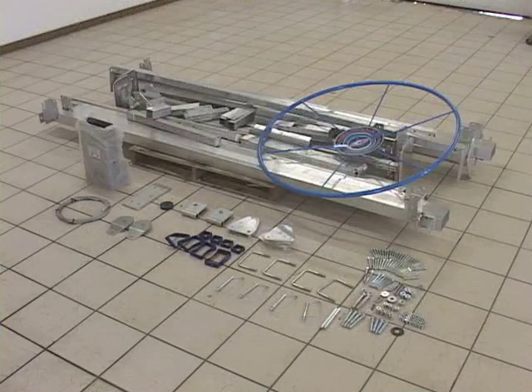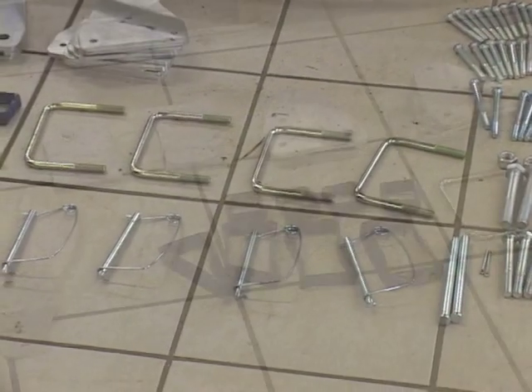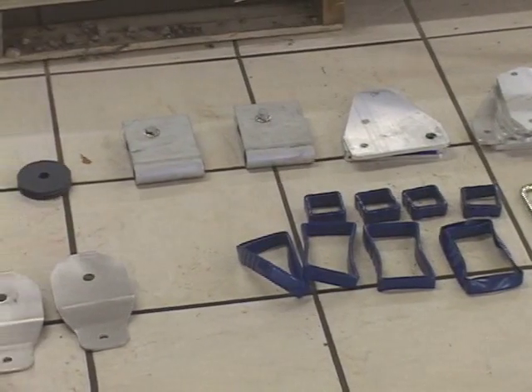For easier assembly of your lift, you should first lay out all the materials in a level, open area that is large enough for the assembly. All assembly parts are numbered for reference to their precise use. Be sure to follow these steps in order to ensure the correct assembly of your lift.